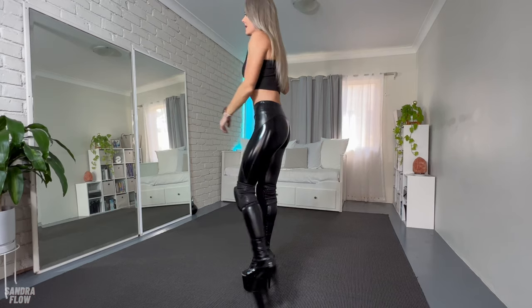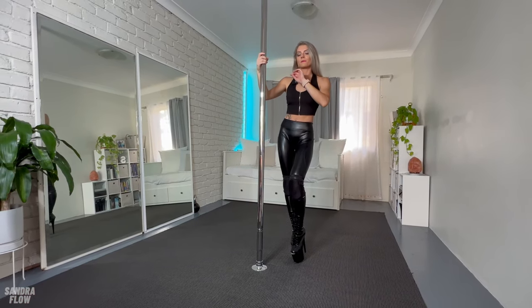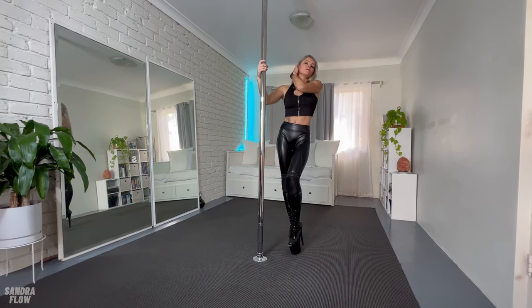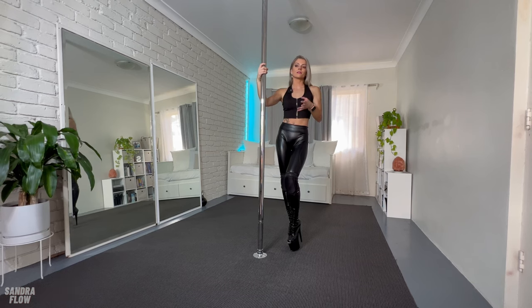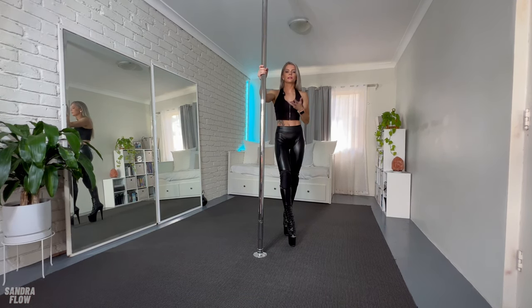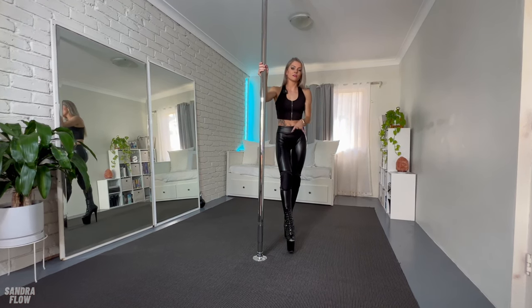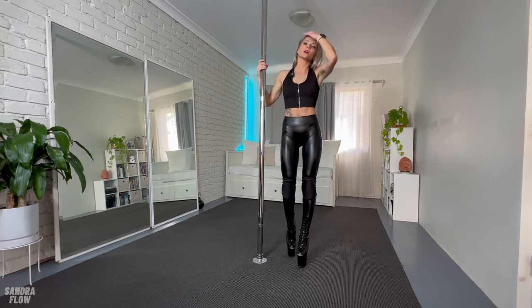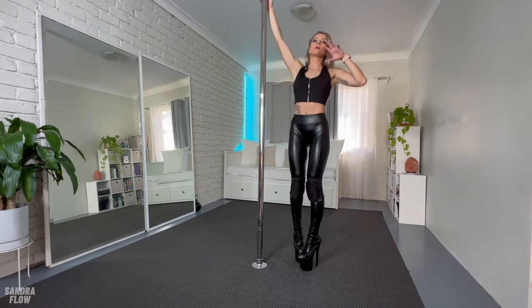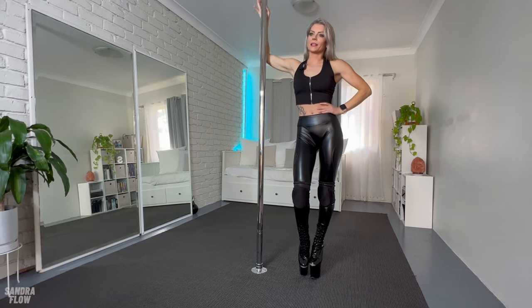I'm slowly warming up — let me show you what it looks like from this angle. Every time I end up in a different spot because sometimes I have more momentum, sometimes less. The more you practice this, you'll see that you can improve the speed, which makes the whole movement a little bit easier. If it feels awkward, don't worry — you will definitely get it.